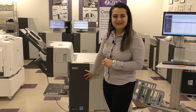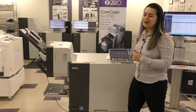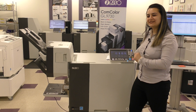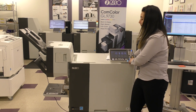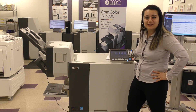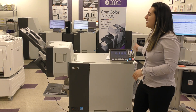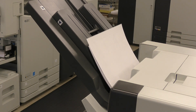I bet you're wondering what this is. This is a Comcolor GL9730, and boy is it fast. It's about 160 pages per minute without using any heat — that is a Riso heatless process. I'm going to show you what 160 pages printing looks like. This is printing simplex. Duplex, you're going to get about 70 pages a minute, which is still pretty dang fast.